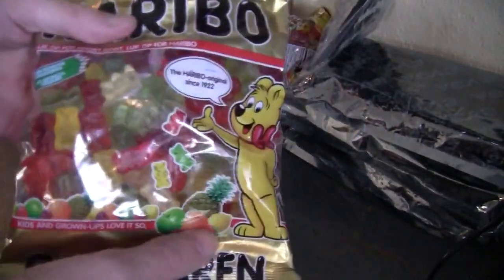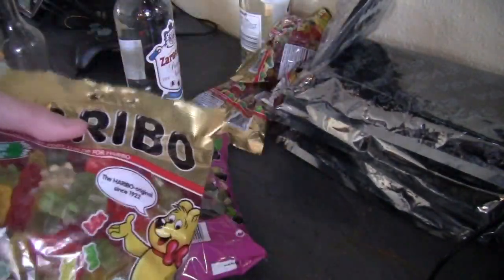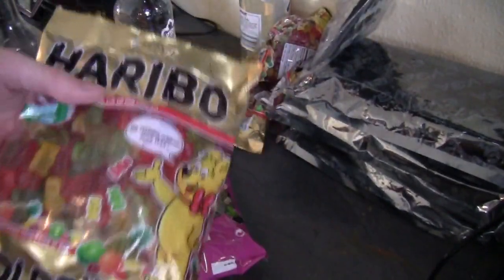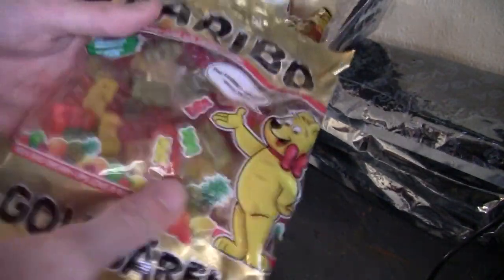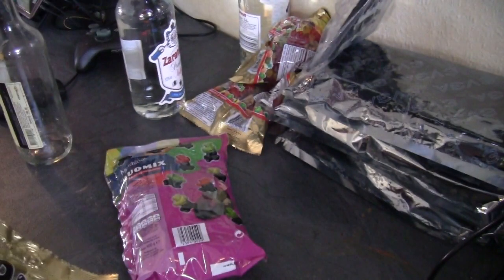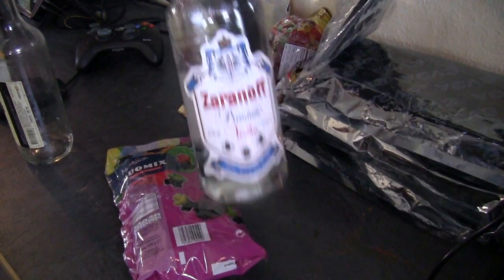We have some Haribo here — I think you can get it in Sweden and Germany as well. Haribo is a really good candy here in Denmark, and it's a really good product to use for gummy bear vodka.